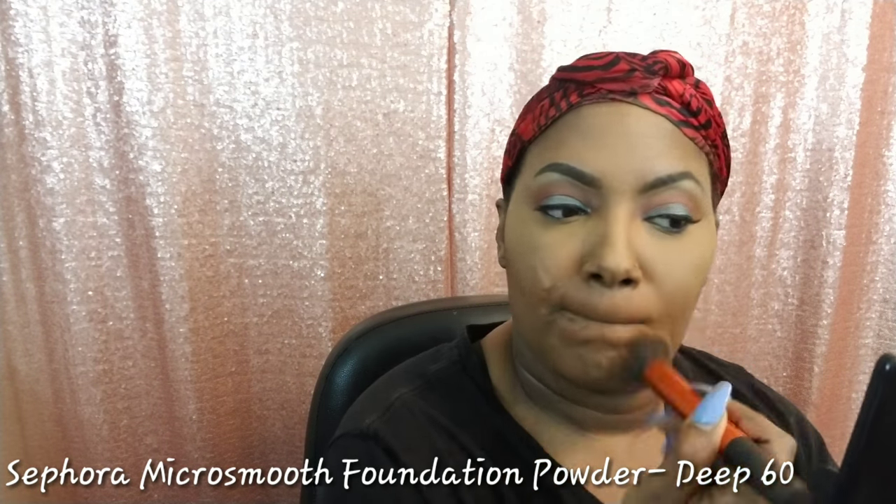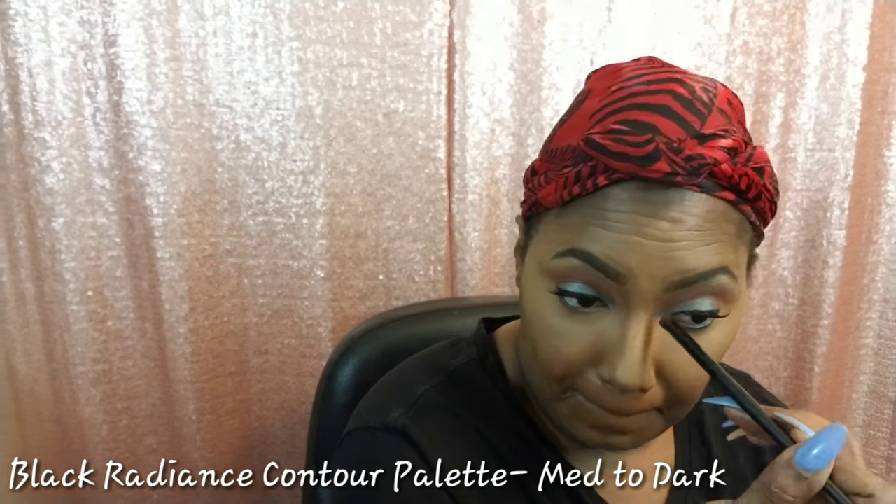Now I'm just setting the remainder of my face using my Sephora Micro Smooth Foundation Powder in shade D60. And for contour, I'm using my Black Radiance True Completion Contour Palette in the shade medium to dark.